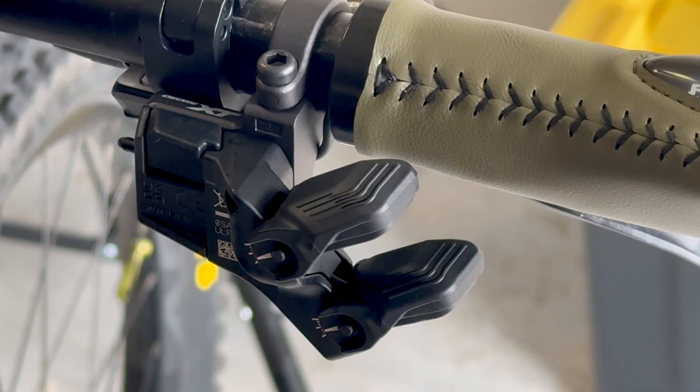If you're not familiar with the Di2 system that Shimano has, it does hook up with their Shimano e-mountain bike motors very well, but it's not completely wireless. You do have to have some wires that connect the shifter and the derailleur to the mountain bike motor, the EP6 or the EP801.